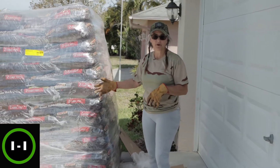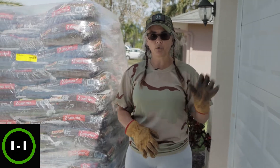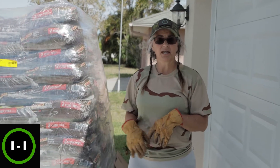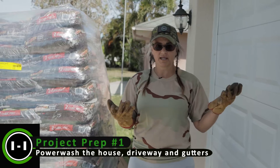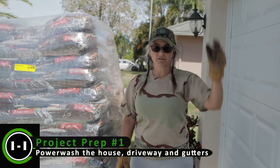Mulch is super important. It keeps your plants healthy and keeps the grass off your house so you don't have mold growing up. My first recommendation before you mulch is to have your house power washed. In Florida, mold will get on it and dirt comes in during the rainy season. So it's really important to power wash your house and your soffits once a year.